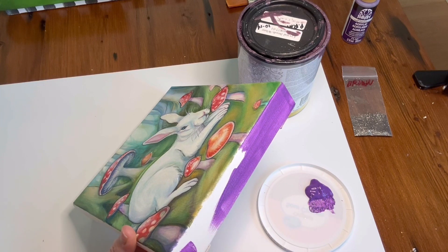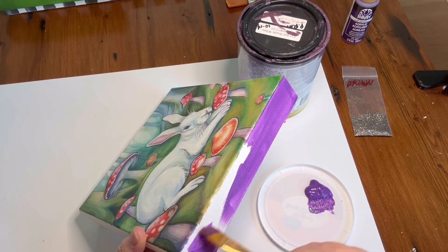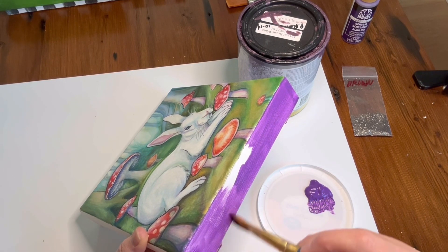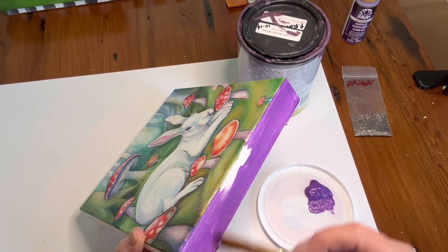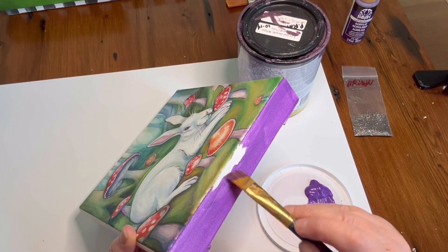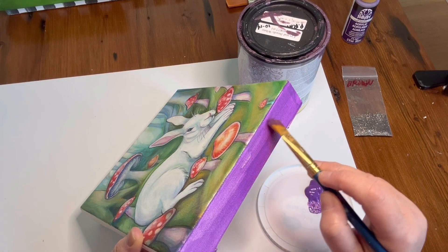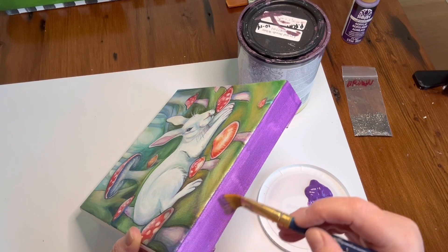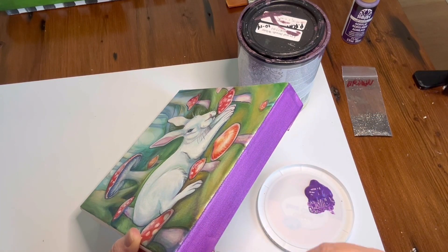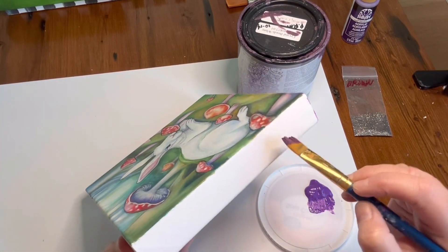This is a craft paint — just Folk Art craft paint, which is actually one of the better craft paints. It has more body. There are brands like Apple Barrel that cost under a dollar, and they're fine for crafts, but they will have more water in them and less pigment, so you'll have to put more coats on. These really saturated colors almost always require at least two coats.